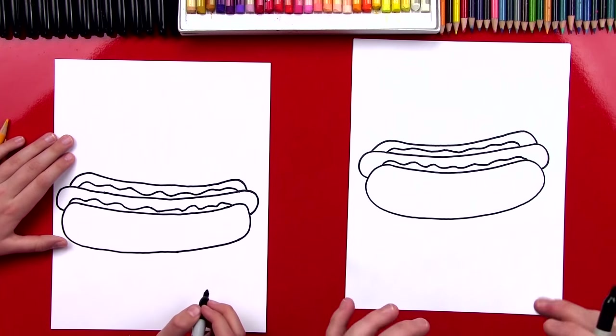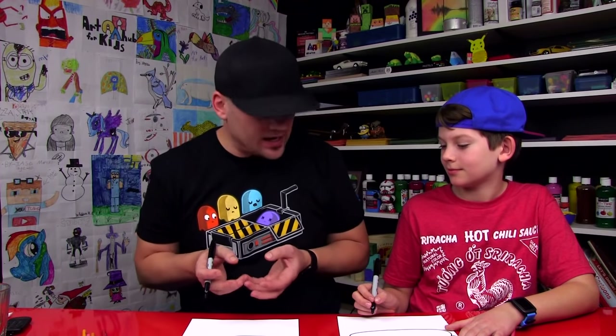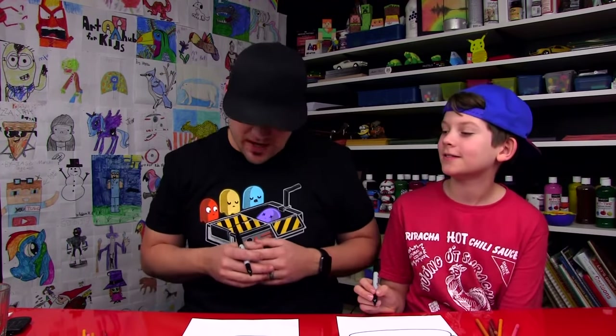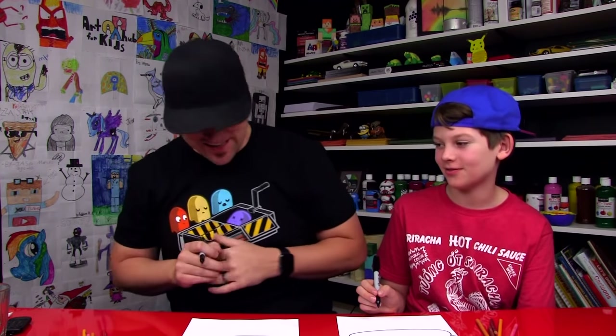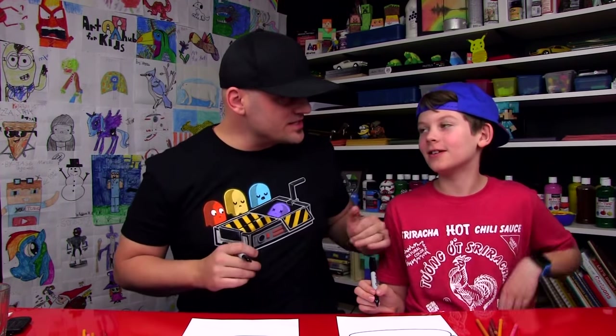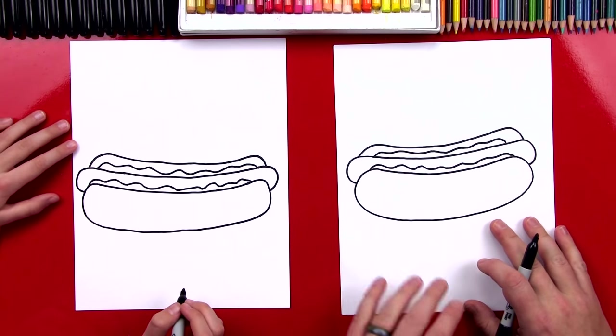You guys at home can add more details. You could add relish, cheese, jalapeños. You could also add peanut butter — maybe not peanut butter — nacho sauce. That would be really good. Sauerkraut. I like sauerkraut. We're going to leave our hot dog just like this, except we need to add one last thing — a face. We need to add a funny face.